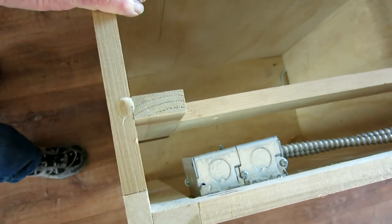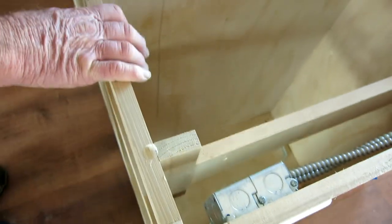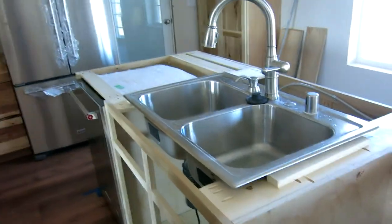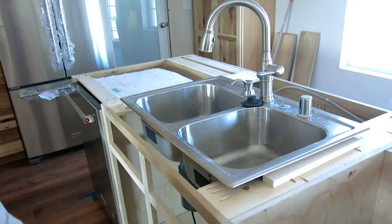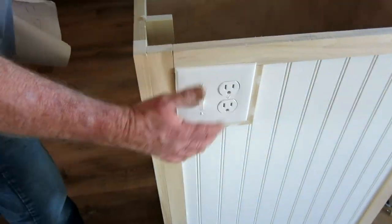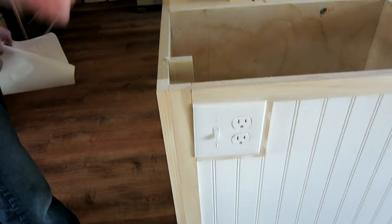All of this has been inspected by both electrical and plumbing and passed. The dishwasher has to have a separate circuit on its own according to local code here, so the receptacle plug-in here is actually on a separate circuit that matches up with a couple of wall outlets.